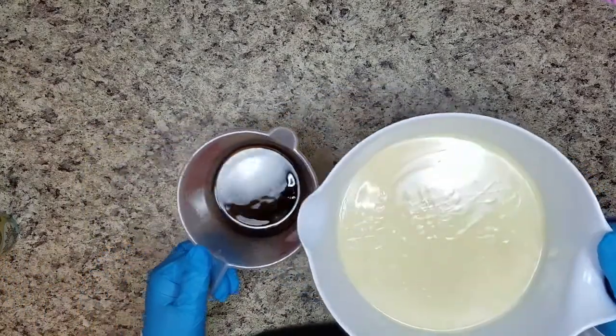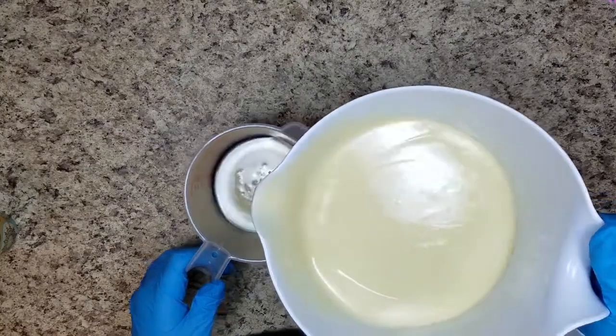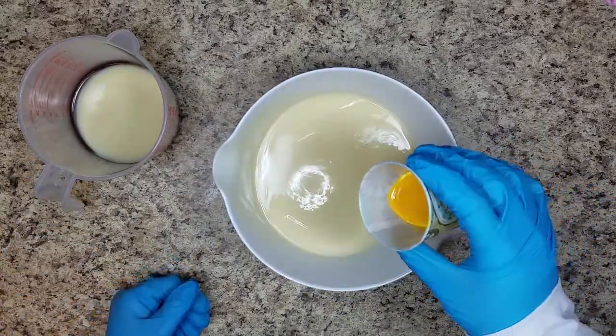So I don't really want a lot of brown, so I'm just going to pour off a little bit of this into here. That should be enough. And now I'm going to pour the yellow in here. This fragrance might accelerate and it might discolor.